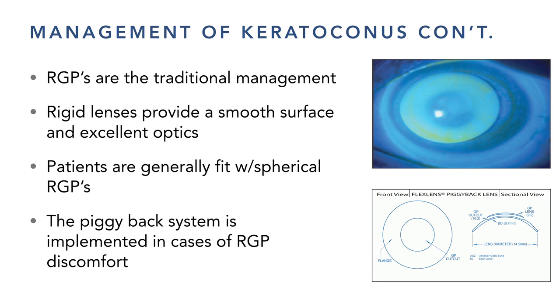Traditional corneal rigid lenses are still what I use for a good majority of my patients. They're more difficult because we have to get the right curvatures and proper edge design — typically 8 to 10 millimeters. There are also new piggyback designs where a soft lens reshapes the cornea to give a different shape, making the contact easier to fit, allowing more stable lens positioning, and improving comfort since about half of discomfort is corneal-nerve related.